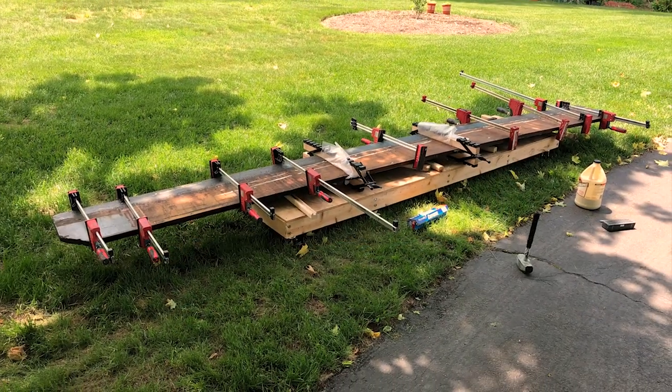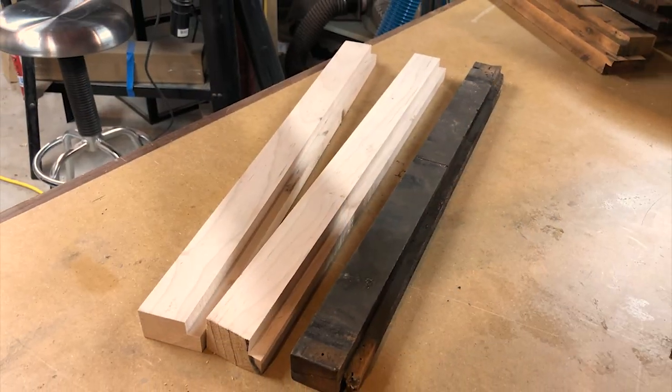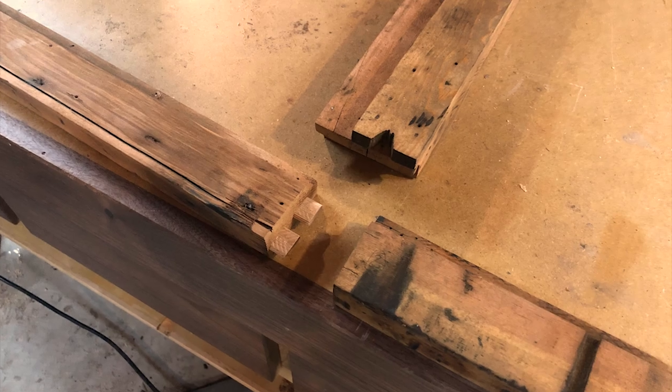I was able to repair the backsplash that I had mangled, and reconstruct the drawer supports, which were in pretty bad shape. I had to fabricate several missing parts, joining them with a domino floating tenon.